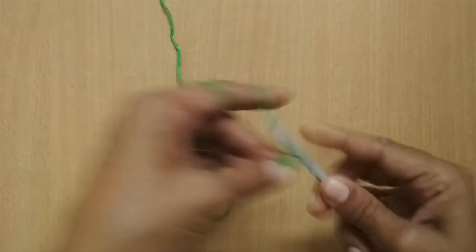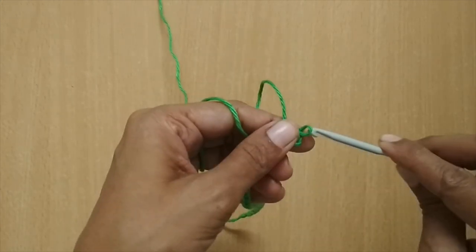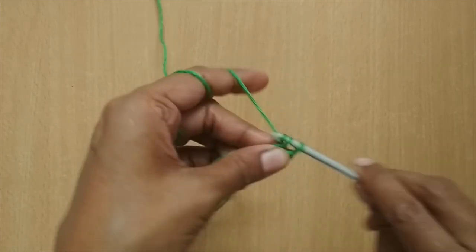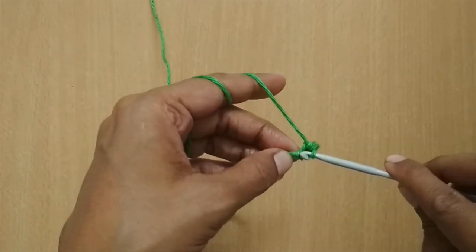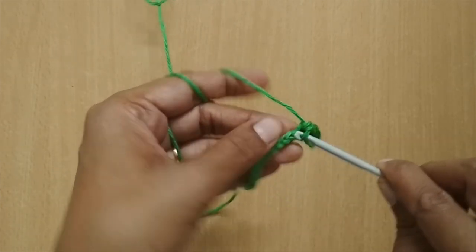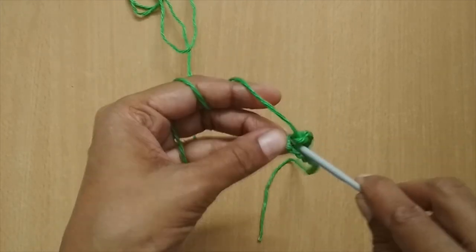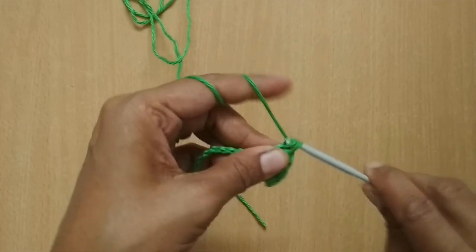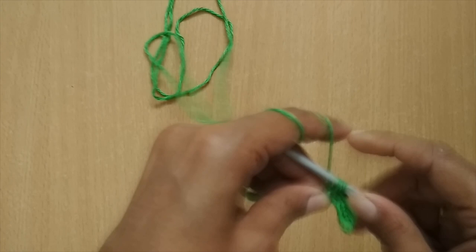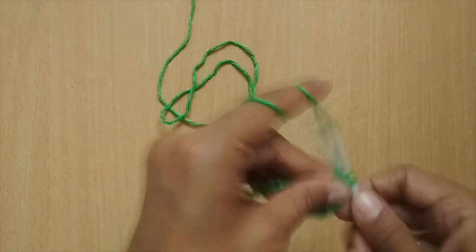For single crochet: insert, pull up a loop, you have two loops, pull through both loops. This is my first single crochet. I'm going to make seven single crochet total — one, two, three, four, five, six, and one last one — seven. Here I have got seven single crochets.